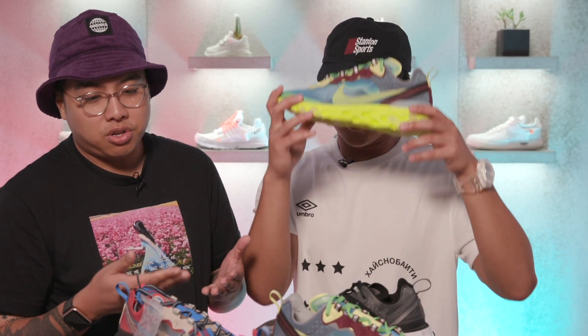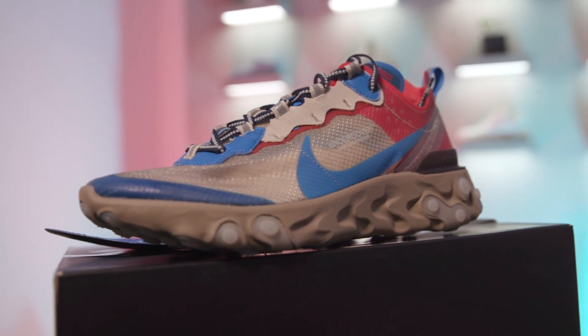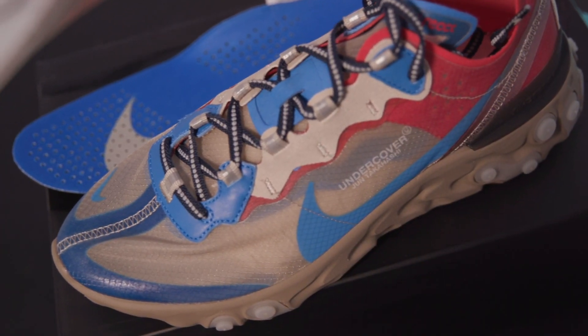Stay tuned for more news on the Undercover React Element 87s as we find out more info. That's how they compare to the shoes that are already out — thanks for watching.